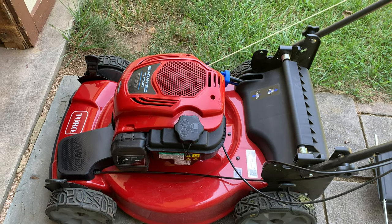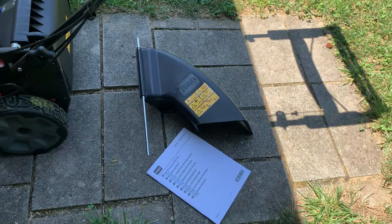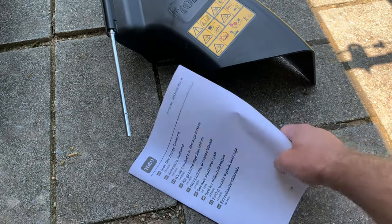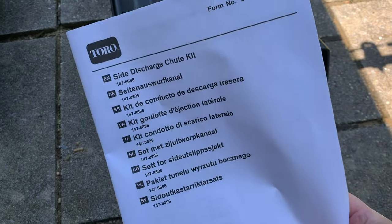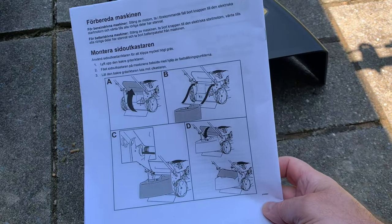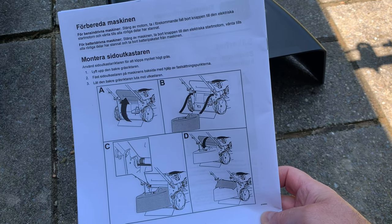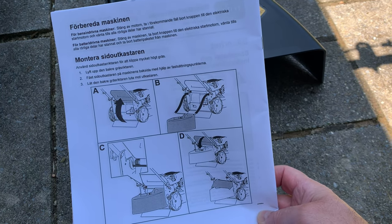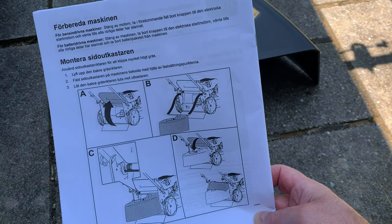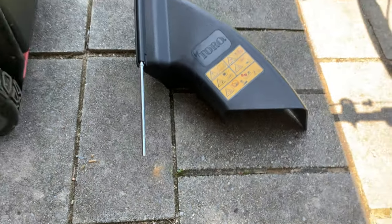I'm going to show you how to install the part and what it looks like. It came in the mail and this is the free part they offered when you register the lawnmower. This is the manual that came with the side discharge chute kit. I do have instructions here but I wanted to show you personally how to install it. It's a really nice piece to get for this lawnmower. Go ahead and register your lawnmower with Toro and they'll send it to you free of charge.